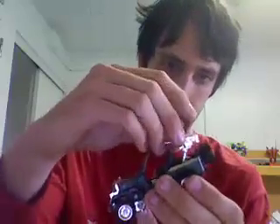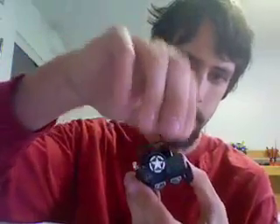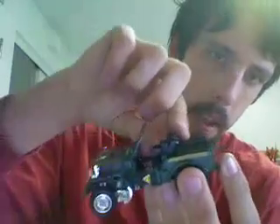So this guy kind of has a lot of pieces that have to come off and go on for his transformation, so that's kind of annoying, but we'll see. To transform, first you take his gun off, then you take his gas can off — it's a neat, detailed little gas can. And you take his spare tire off, and then you're down to this. At this point, you want to go to where the seats are and fold them up and back a little.